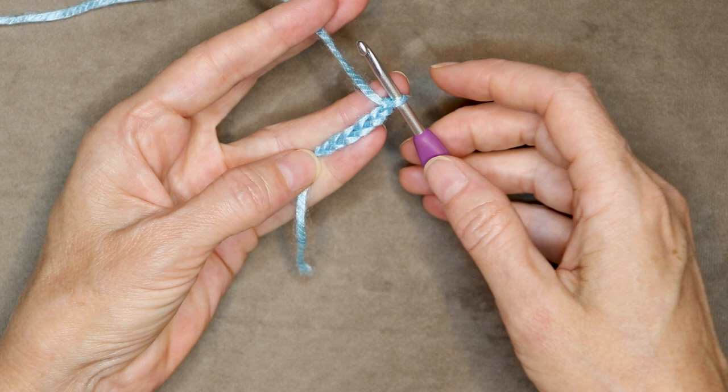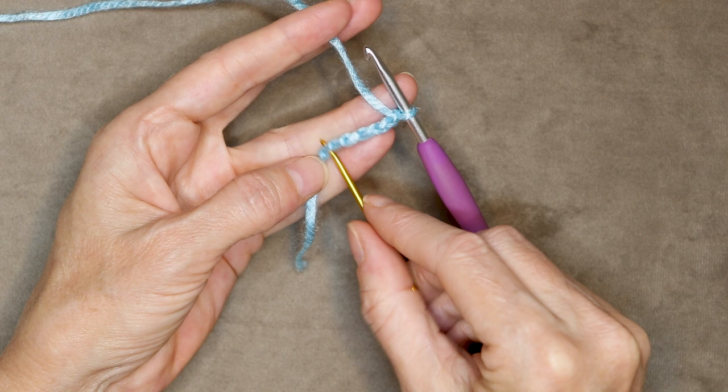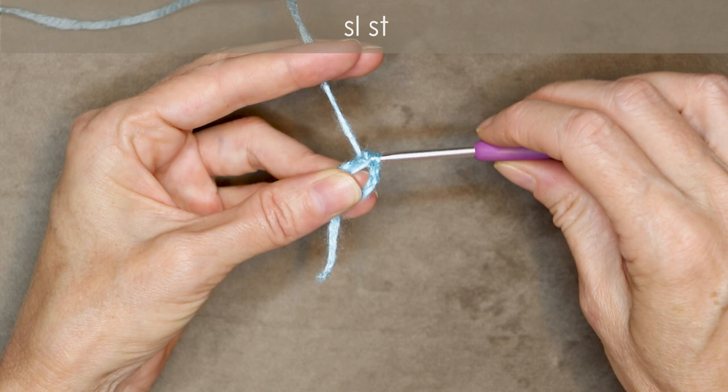Now we're going to slip stitch into the very first chain that we made. So we're not counting this knot — it's the first V right after the knot. We're going to go right into that bottom part of that chain, because we want two strands of that chain on the top part of our hook. So push your hook into your first chain, hold your tail down along your work, and slip stitch to join.